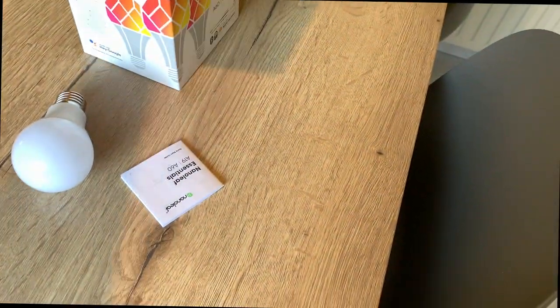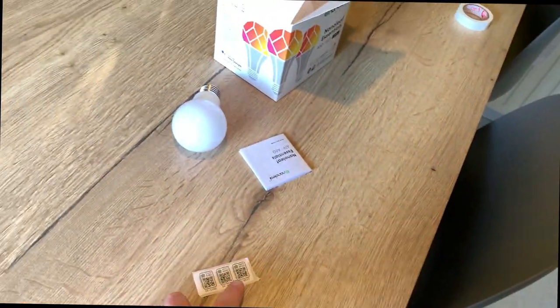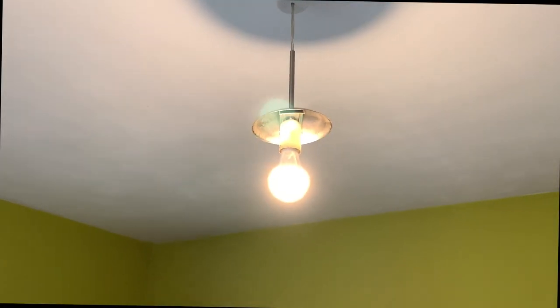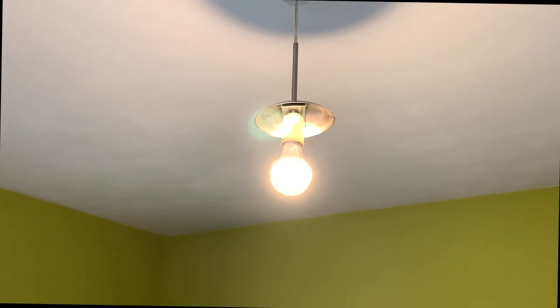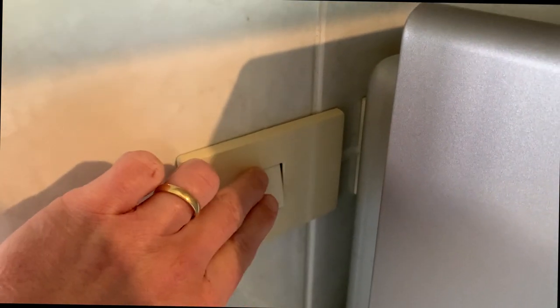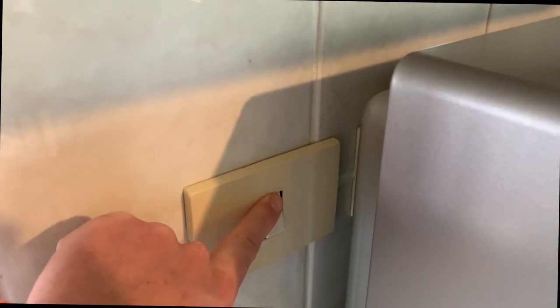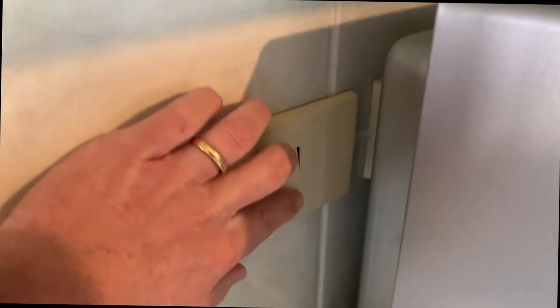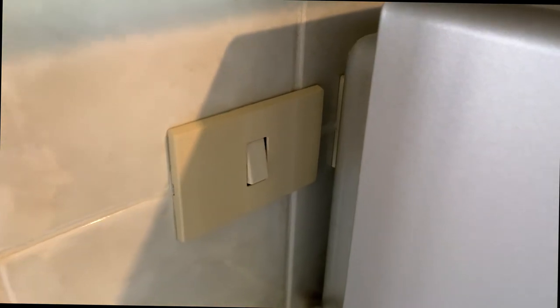It comes with three HomeKit codes. When you look closely at the light bulb you have the HomeKit code on it as well, so compare this code with your sticker in order to know which code you have to scan. Now the light bulb is installed and I can do the configuration. The only downside is that your wall switches will have to be enabled all the time, so I put a little bit of tape on top of the switch so this light bulb stays connected all the time.